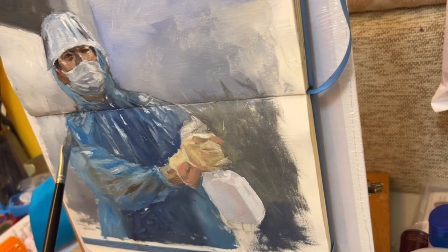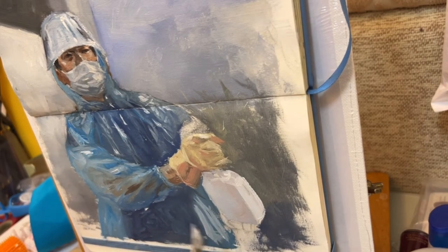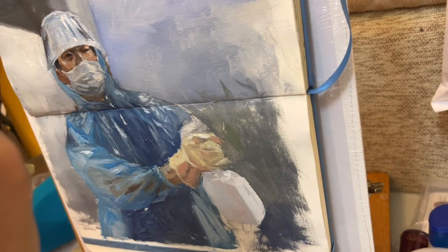Finally, it comes to the last part of the painting, which is refinement and detailing. In this stage, I try to use more saturated colors, and I start using the darkest dark tone and the lightest tone.